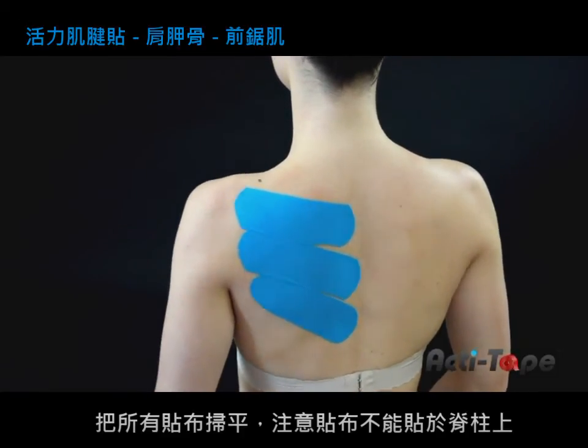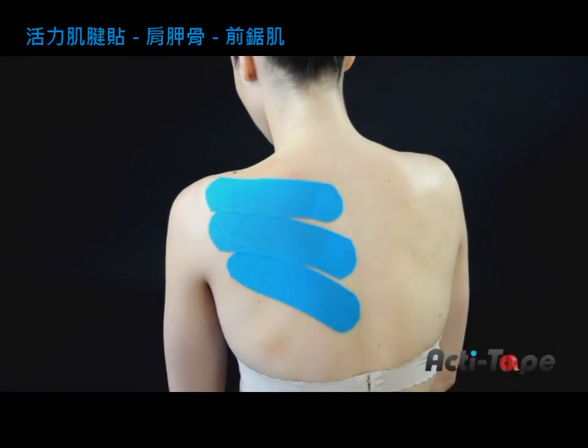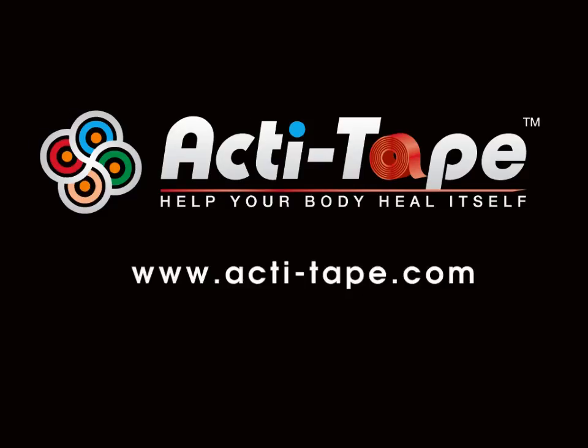It is important that the strips do not overlap the spine. I recommend the original piece to be raised rather often.